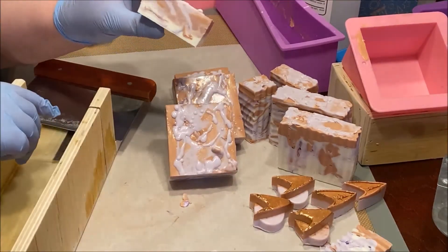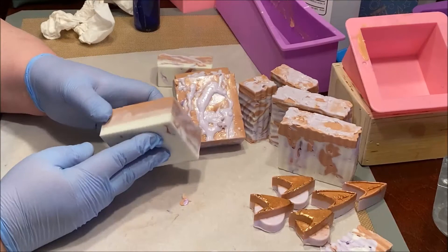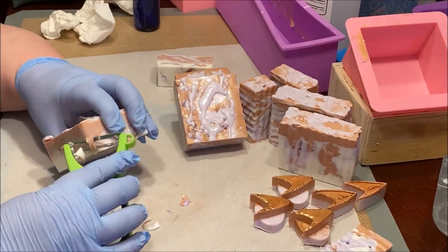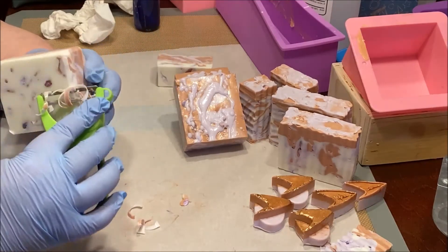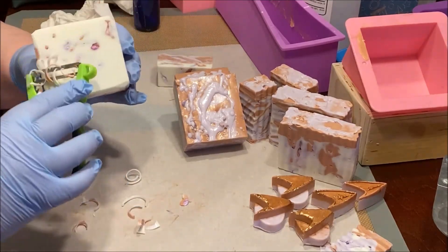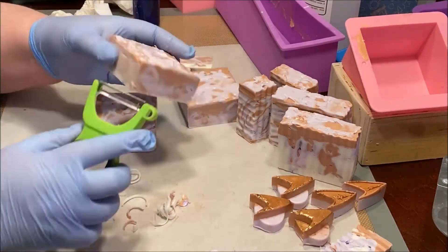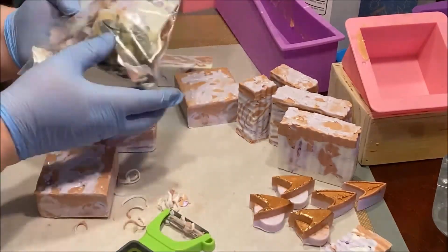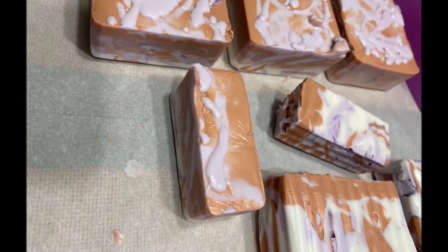The last little bit could work well in a bathroom as a soap for washing hands. Afterwards, I beveled the edges to spruce them up a bit and show some of the interior. The shavings are put into a storage bag for future use in other projects. And there you have it — the calm badges and bars made from melt and pour soap. Thanks for watching, see you next time.